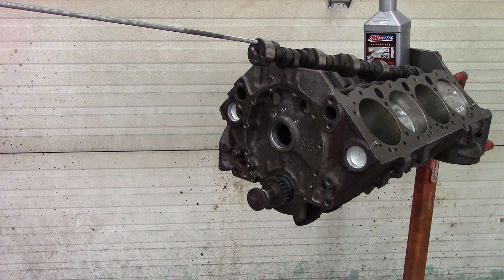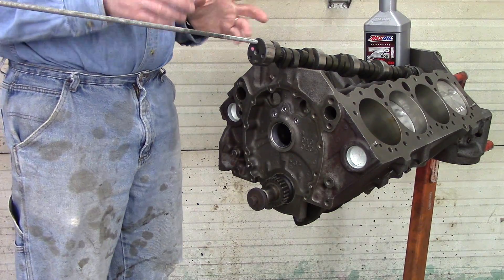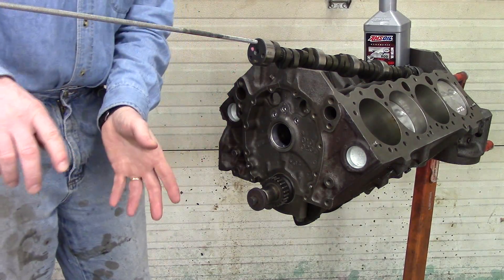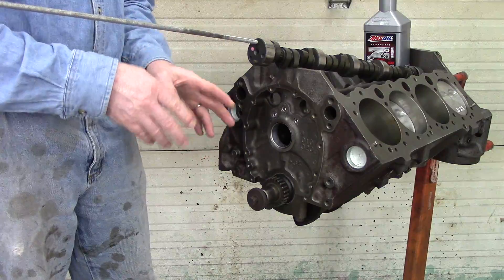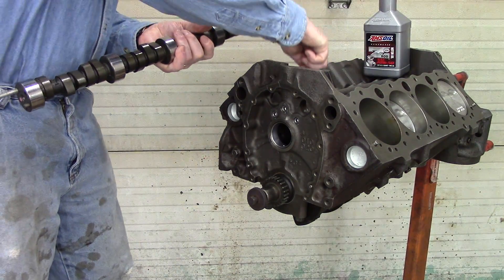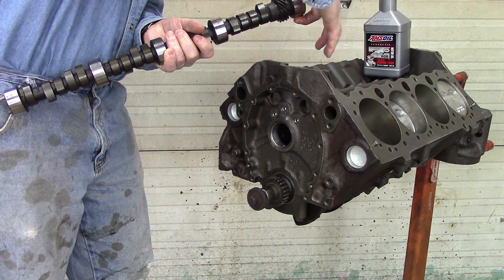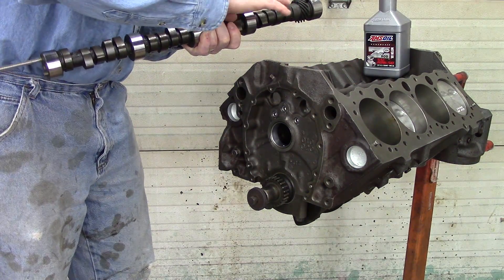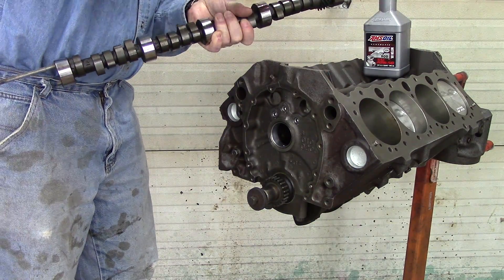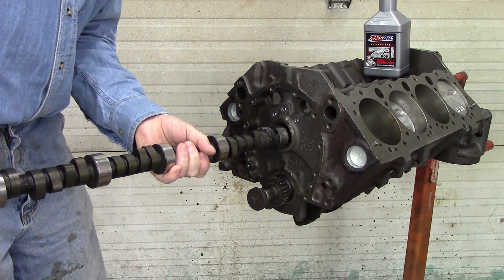The first thing you want to do is get a piece of threaded rod or a long bolt — something to give you leverage. When you're installing the camshaft and you get it three quarters of the way in, you're not fumbling it around and banging it into the bearings. Then I'm going with my 20W-50 AMSOIL Z-Rod oil, which has the zinc in it, to lubricate the bearings up good.